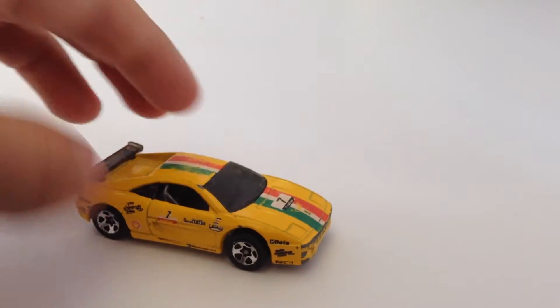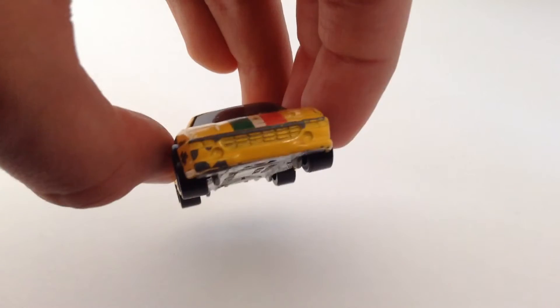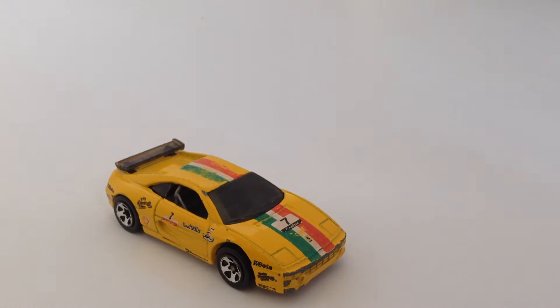I don't know if you guys can see, but the nice looking decals on the side. Again, not in the best condition — the front is a little bit damaged — but otherwise it's a pretty nice piece to have. Hope you guys like this video, and subscribe.